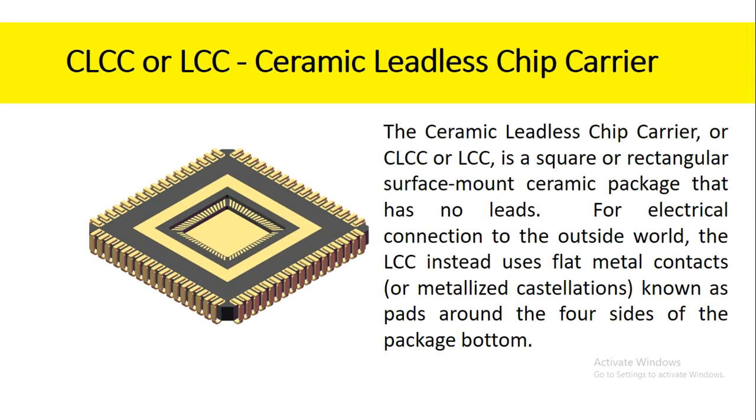The ceramic leadless chip carrier, or CLCC or LCC, is a square or rectangular surface mount ceramic package that has no leads. For electrical connection to the outside world, the LCC instead uses flat metal contacts known as pads around the four sides of the package bottom.